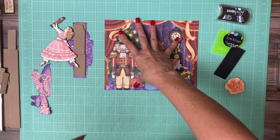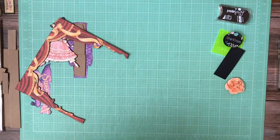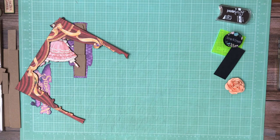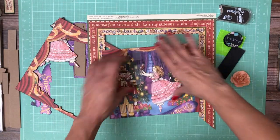We're going to start with a 12 by 12 collection. Sorry, I have pieces everywhere. So I started with the 12 by 12 and I trimmed out the center.